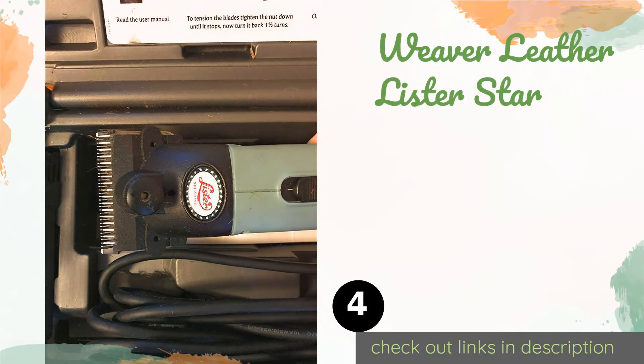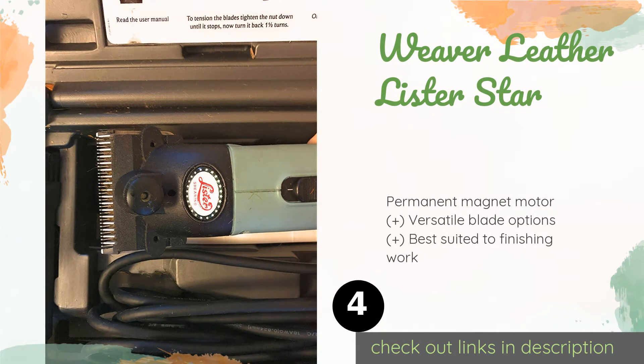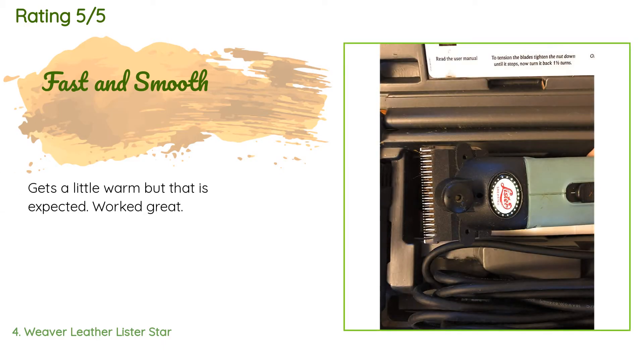The next one is the Weaver Leather Lister Star. The removable air filter on the Weaver Leather Lister Star renders it exceptionally easy to clean and maintain, making it a good choice for an entry-level user. It's simple to control, though it does require a fair amount of oiling. The price is approximately $280.